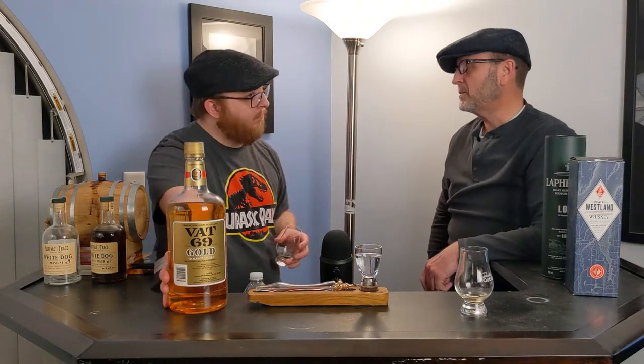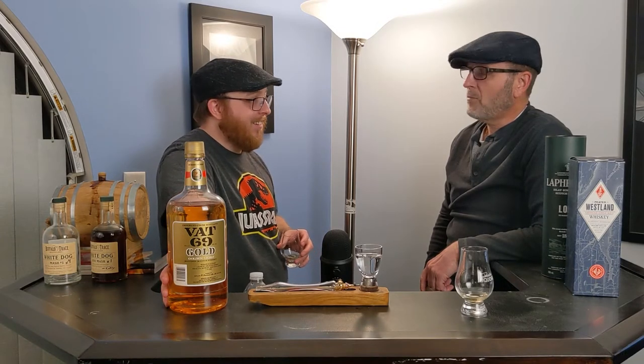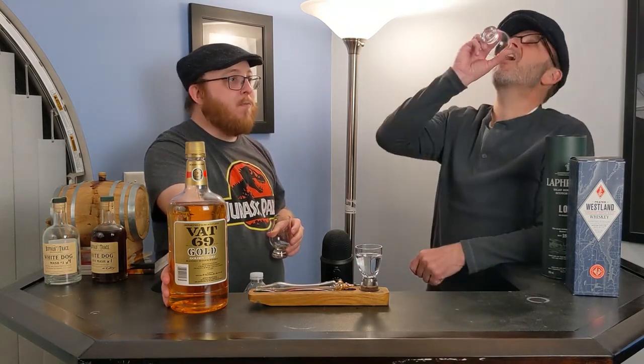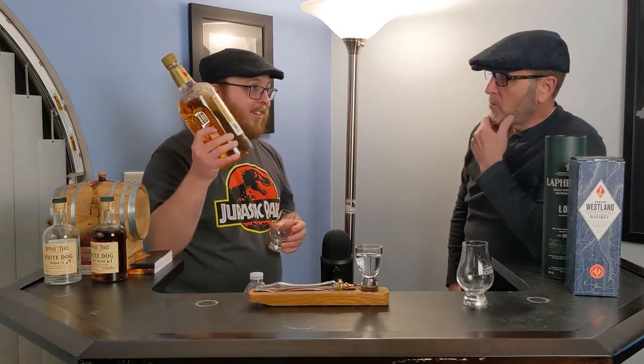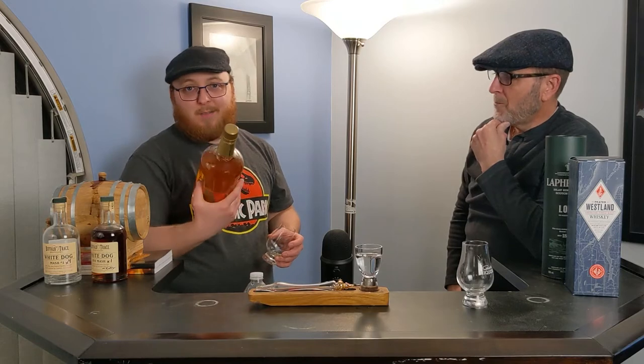Is it worth 20 bucks? I think I got a melon note — like a fresh watermelon. You gotta shoot it. Is it worth the 20 bucks? Your price-to-quantity value is pretty good, I think. That's probably my drink. Does anyone want this? I don't. Probably dump it down the sink.